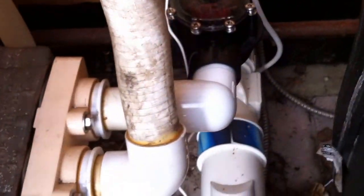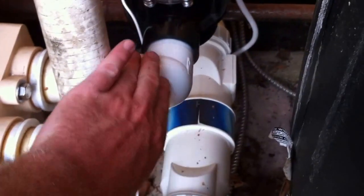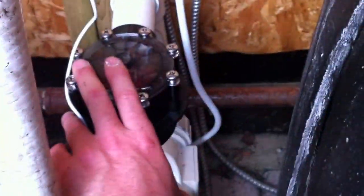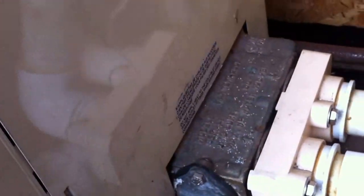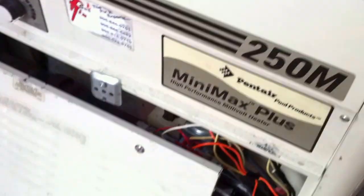Into the heater, out of the heater — again we've got some street elbows, which I don't like to see at all — but we do have a check valve, which I love to see. That check valve was installed because this salt water chlorinator will track chlorinated water backwards through the system into the heater, and this heater would fail. Actually, this heater has failed and will be replaced, but that's the process here. So we come through the salt water cell.